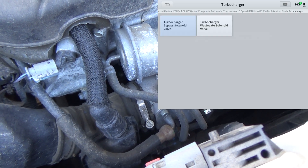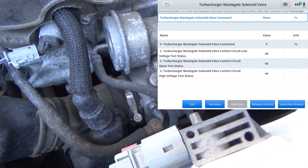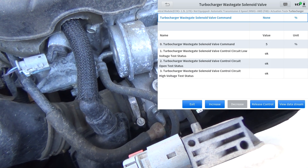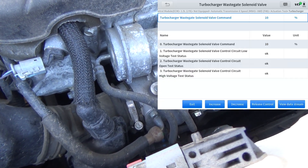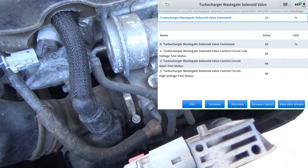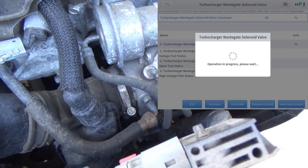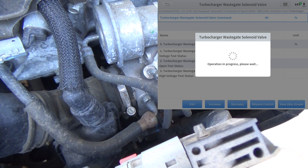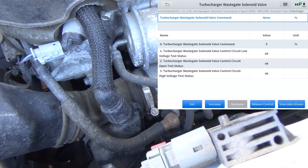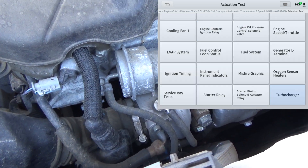We'll go to the wastegate — here's your wastegate actuator with a solenoid attached to it. So far it looks like everything's okay. Increase — you can hear that. It's a duty cycle operated solenoid: we're at 20%, 30, 40, 50. So that operates. Let's exit out of that.